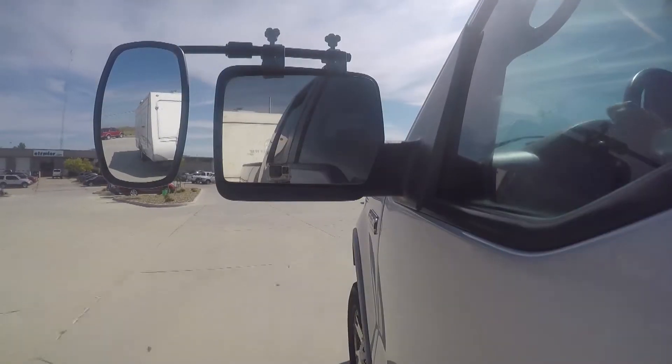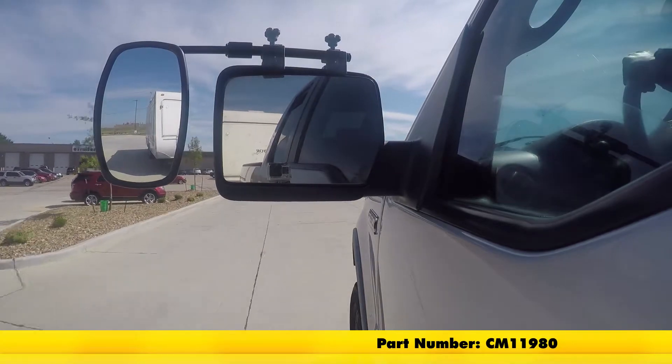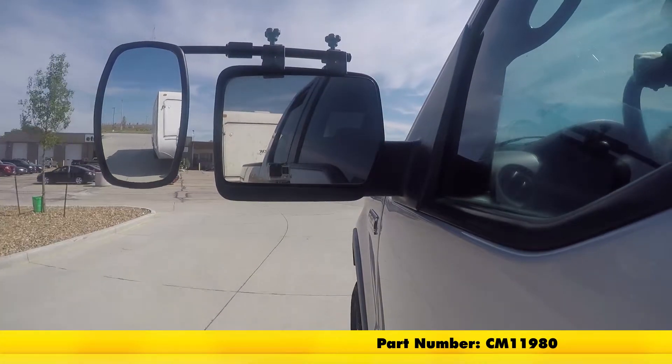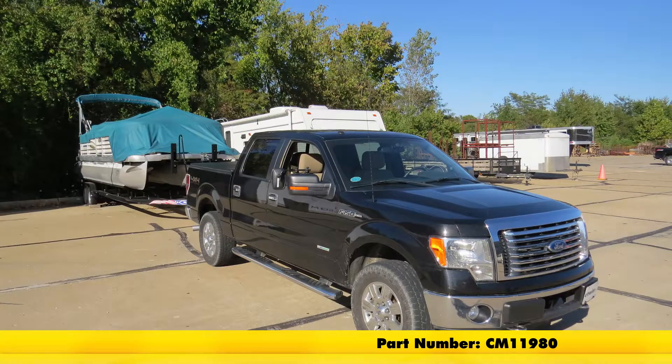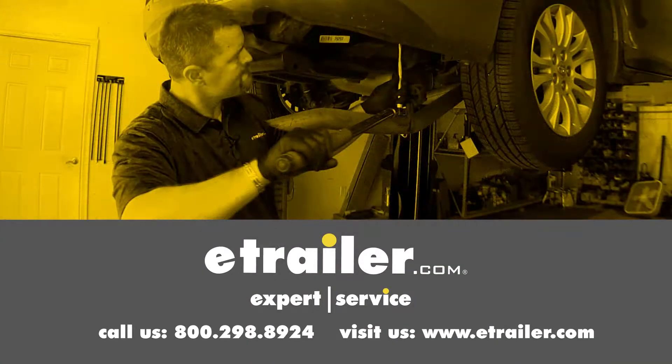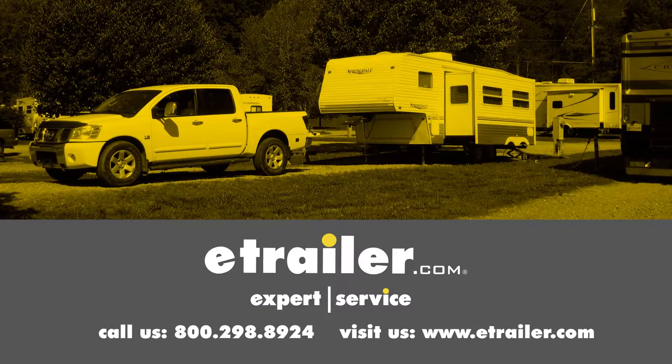And that's going to complete our test fit on the SEPA Universal Bar Clip-On Towing Mirror, part number CM-11980, on our 2012 Ford F-150 Super Crew Cab. Click the link below to shop, learn more, or visit us at eTrailer.com.